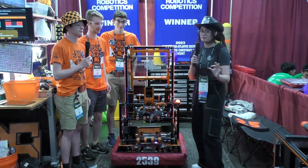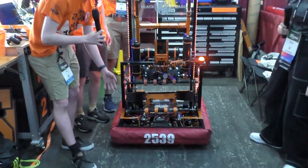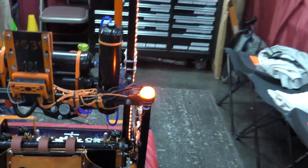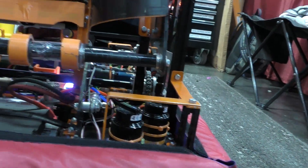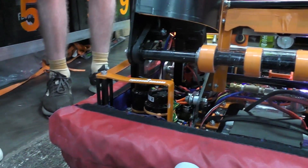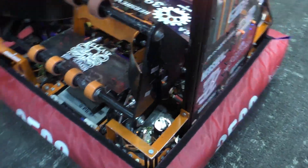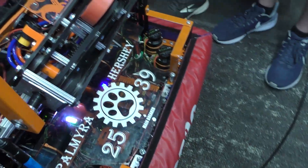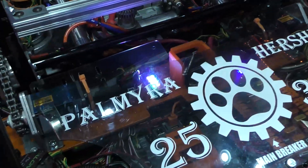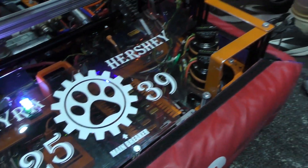We're going to start off with Vic here, and he's going to talk about their drive base. This year we're again using Mark IVs. What's different this year is we've moved to the Mark IV with the L4 ratio, so we are moving faster. We also made custom machined weight plates on the very bottom of the robot, and that helps us keep a very low center of mass when we have this very tall arm.